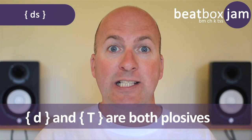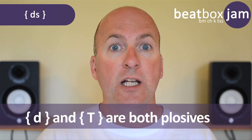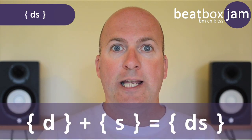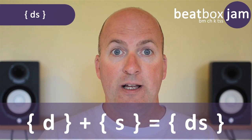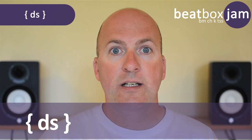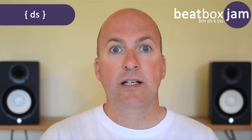You've already learned how we can combine plosives with fricatives. The dry kick and the 808 snare are both plosives, and because they're both plosives we can combine them with fricatives to make new sounds. First, we're going to combine the dry kick with the S fricative — remember it's an ejective, unaspirated and outwards. You could combine the dry kick with other fricatives too, but for now we're just going to combine it with the S.